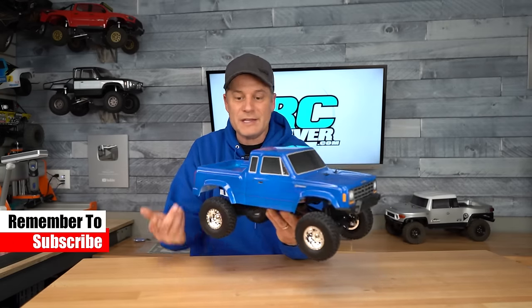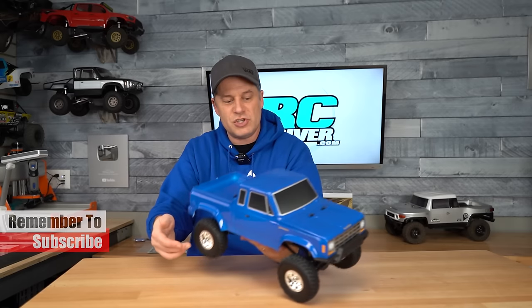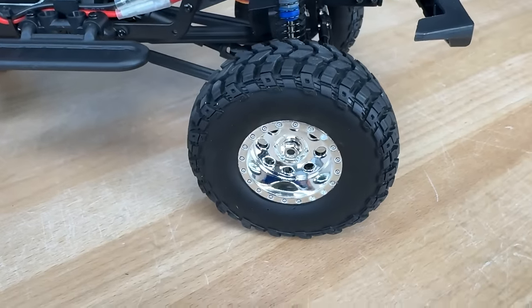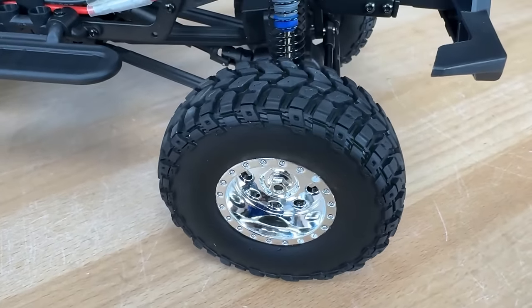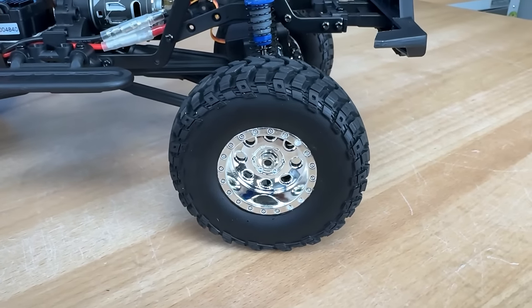Four body clips hold on the body. Let's check out the wheels and tires, which are another new part specific to the Enduro 12. They've got chrome wheels and an off-road trail style tire with a nice tread, a little bit on the firm side in my opinion — probably just good for trailing around the house type of stuff.